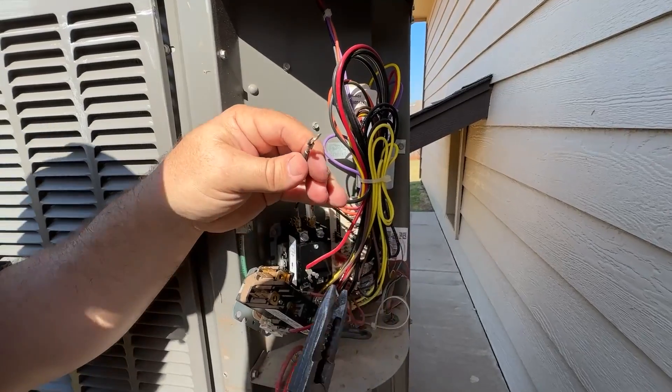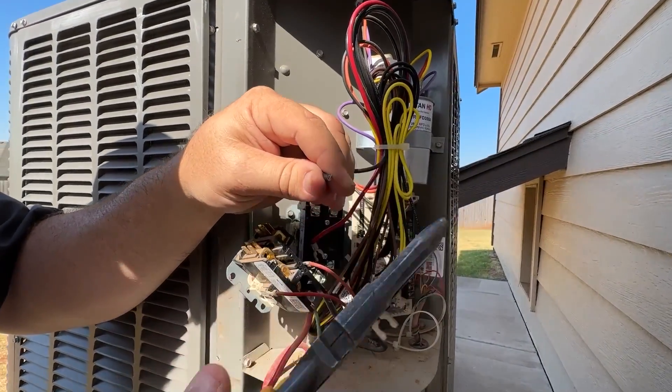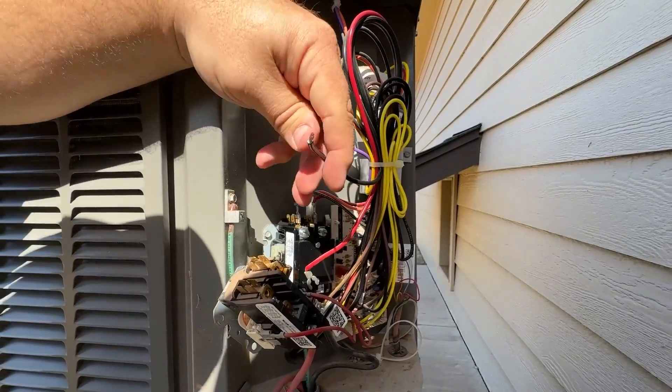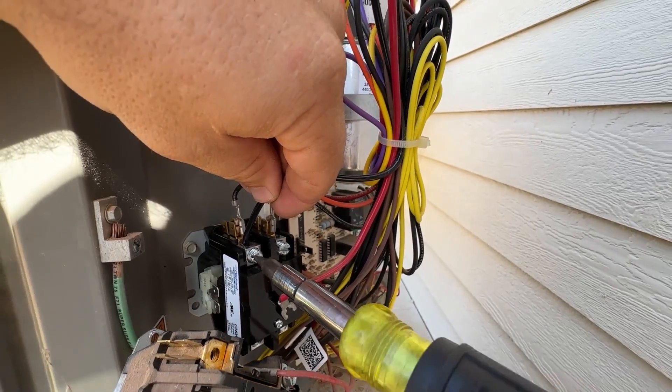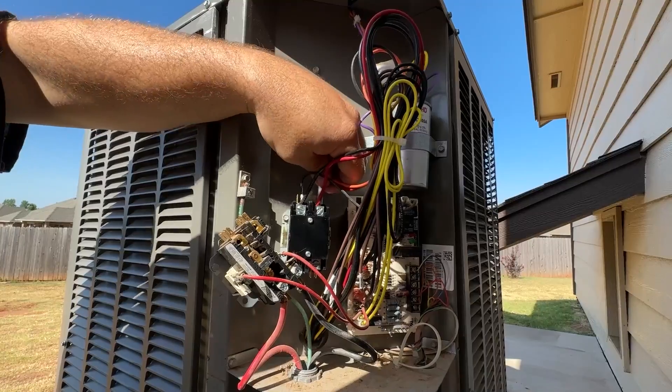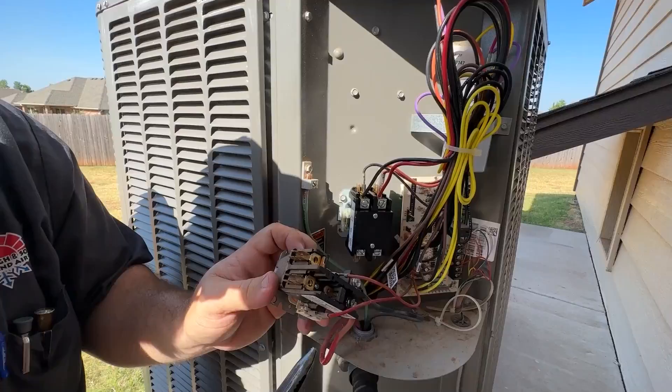One thing I always like to do, since some contactors come slightly different, is clip the actual wires and use wire strippers to strip them back. Then stick the wire in and screw it back in. Definitely want to make sure everything is snug and not going to come off.